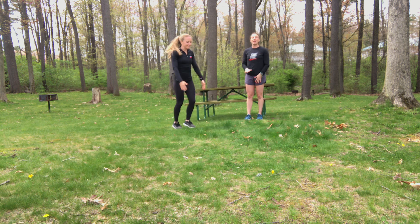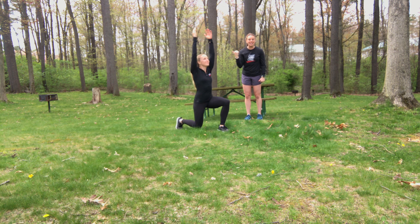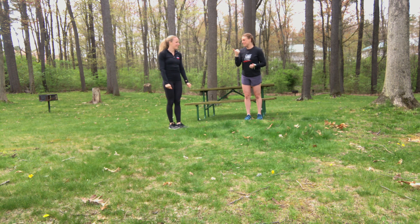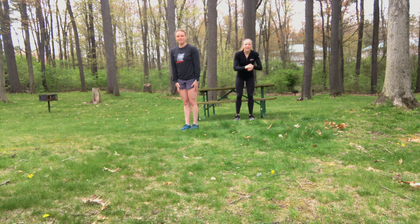Lastly she's going to do a forward lunge with an overhead reach — five each leg. After that she's back to those same lane drills, all of this over again two times. That's it for the warm-up.